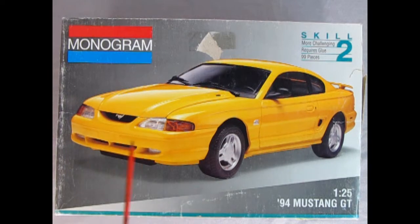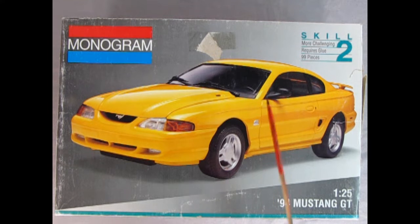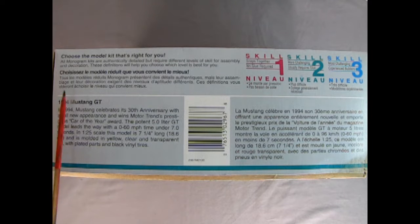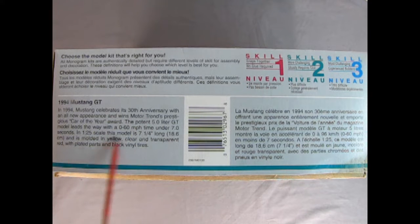Here we've got our 1994 Mustang GT. I know this box is not in the best shape — it's one I got secondhand — however this model kit is a skill level 2 containing 99 pieces. You will need paints and glue, and it will work out to be a wonderful model. On this side of the box we get the skill level chart: level 1, 2, or 3. This one is skill level 2, for ages 10 and up, and will require paint and glue. We also get a wonderful write-up of our 1994 Mustang GT.